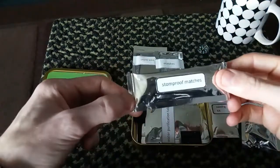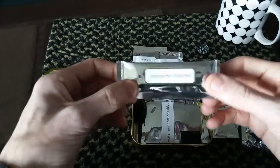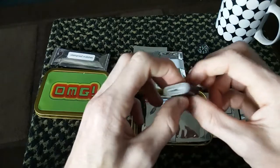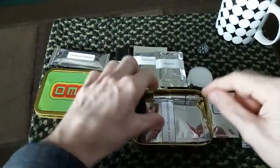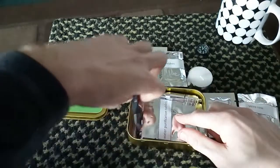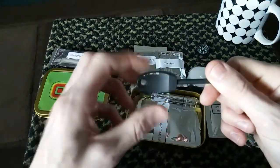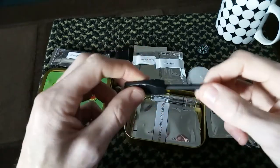I do have some storm-proof matches — there's not many in there, I think there's about five. I do have a small bit of duct tape, or gorilla tape I should really say. I do have a small ferrorod, and I'm thinking about changing it to a different one to get rid of this handle — I don't like handles on ferrods, as you all know.